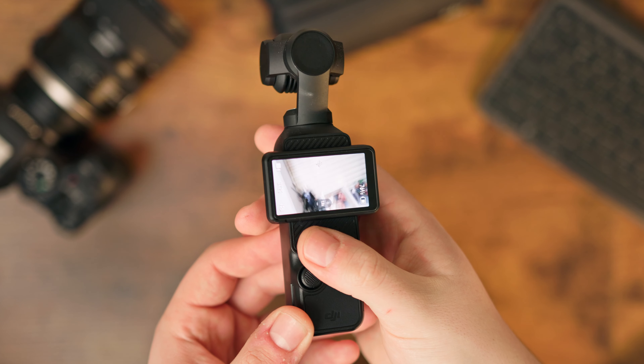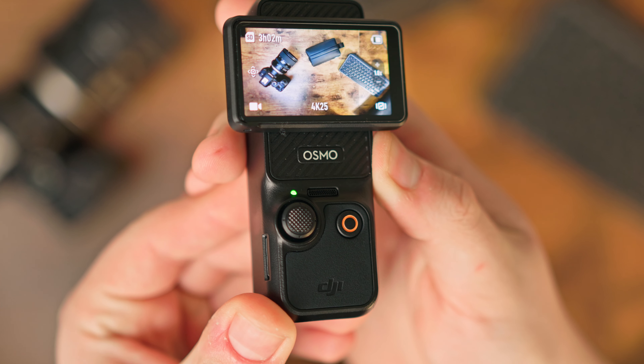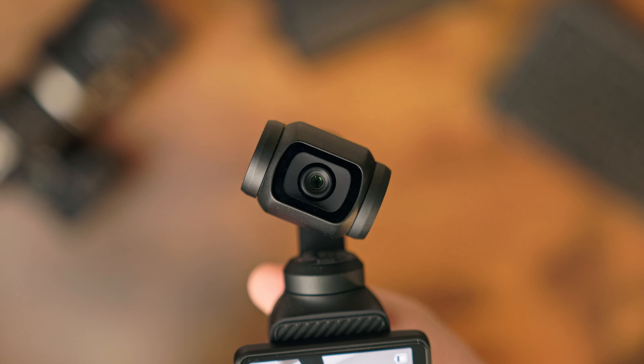The DJI Pocket 3 is an absolute outstanding camera and perfect for so many people out there. But don't rush out and buy one, because there's been some frustrations and disappointments I've had over the last six months of owning this camera, and a few of these reasons might be enough for you not to buy one.